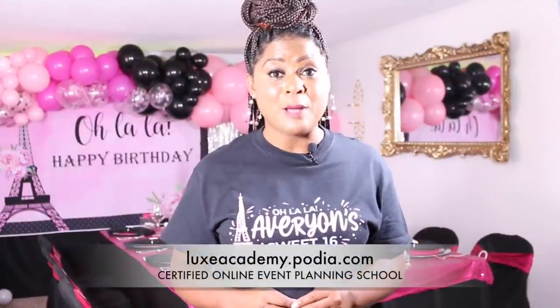Thank you guys so much for watching — I hope you enjoyed this video. Be sure to like, comment, and subscribe. If you're interested in learning how to decorate in and around your home, or even starting an event planning business, be sure to visit us at luxacademy.podia.com to sign up. I absolutely love teaching and sharing. I'm going to close today's video by sharing a few testimonials from my most recent class. All the links for products featured in today's video can be found in the description box below. Until next time, it's Melanie with Living Luxuriously for Less — cheers!